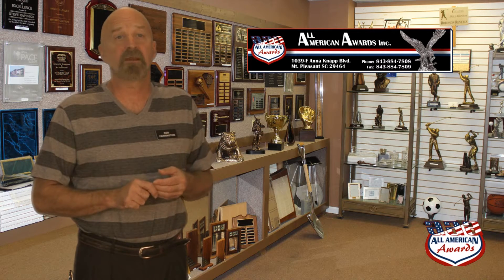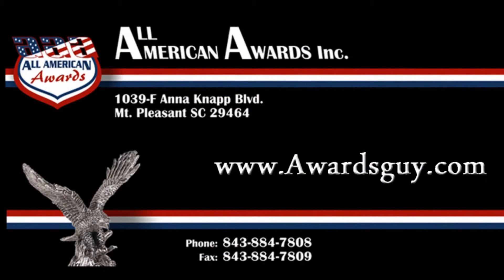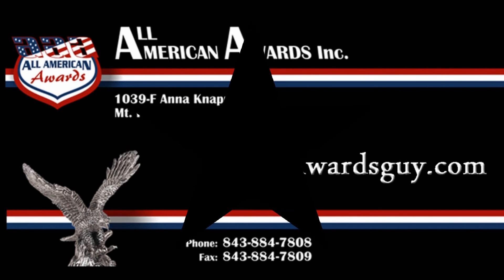Please also remember that not only do we personalize stainless steel cups and mugs — we have a full line of corporate awards, trophies, plaques, donor walls, crystal awards, bronze plaques, and name badges. Visit our showroom in Mount Pleasant and remember, call All American Awards when you recognize excellence. To call All American Awards, dial 843-884-7808 or simply visit our website awardsguide.com.